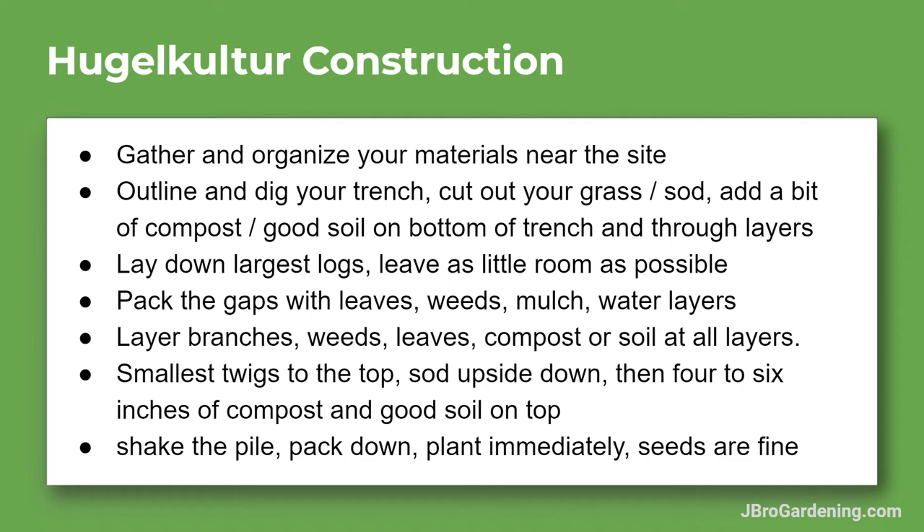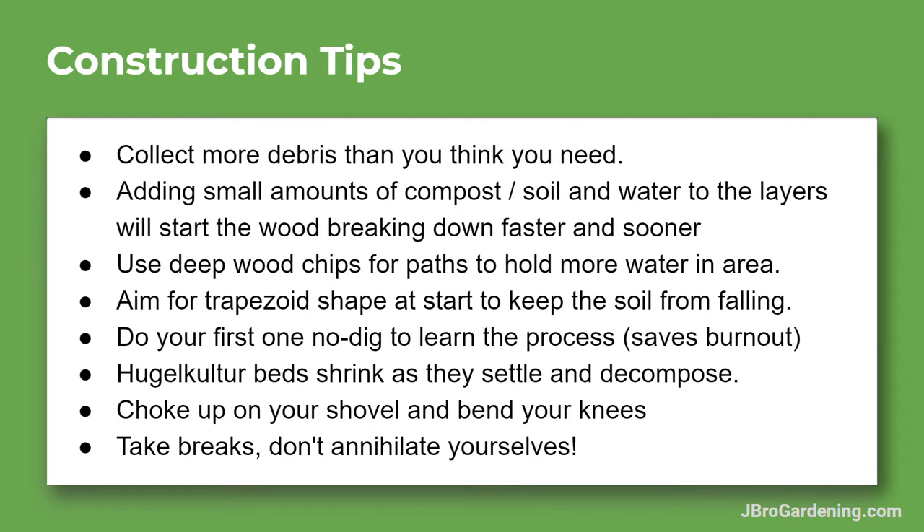Some construction tips: you want to collect more debris than you think you need, because you'll be amazed at the amount of wood, weeds, and leaves these things take up. One of my favorite aspects of these mounds is that they're taking up so much carbon and material that would otherwise be in a burn pile or considered green waste — this is just a way better use of it. Turn it into a garden. Add small amounts of compost, soil, and water throughout all layers to get that microbial life started.